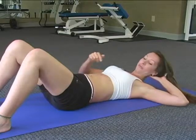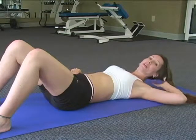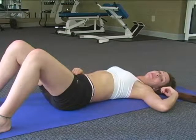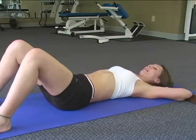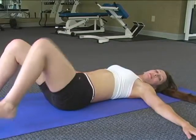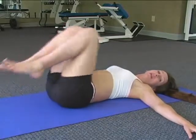For our second ab exercise, we're going to focus on the lower abs. We're going to do knee bends. You want to make sure that while doing these exercises you keep your neck and head down on the mat the whole entire time. You can either put your hands behind your back or out to the side — either way. You're going to bend both knees together and extend out. We're going to do it to 12.